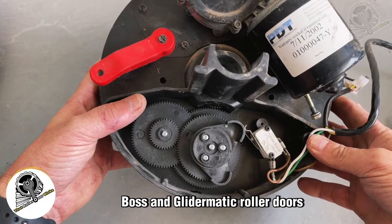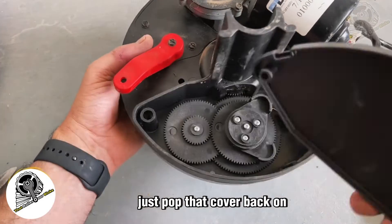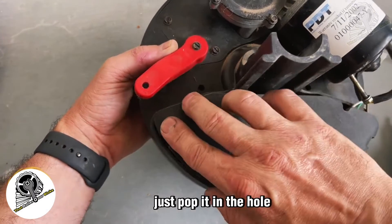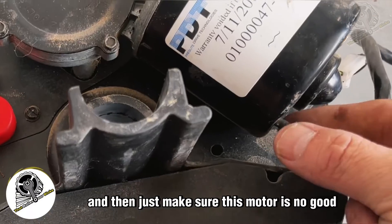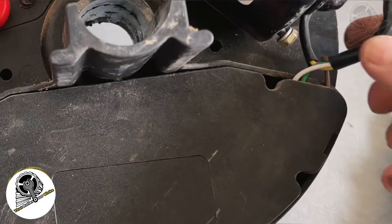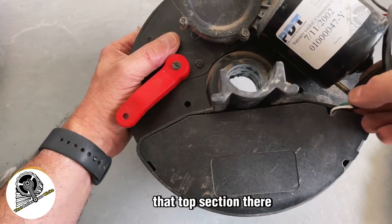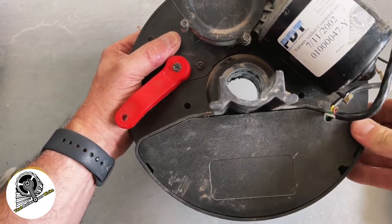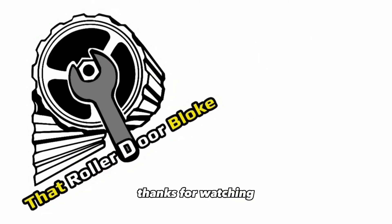That's how you set the mechanical limits on Steel Line, Boss, and Glider Matic roller doors. When you're done, pop the cover back on — there's a hole with a spigot, just pop that into the hole, make sure the wiring goes through the top section, then push the cover on. Easy as that — I'm the Roland or Bloke, thanks for watching.